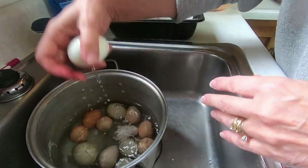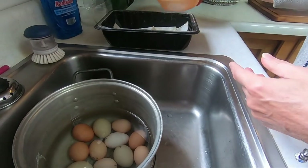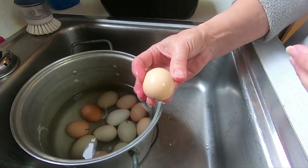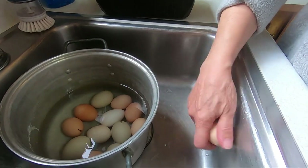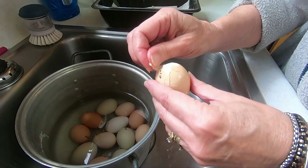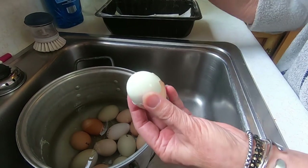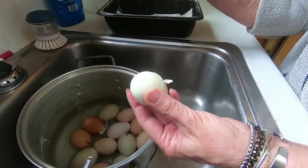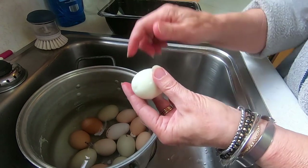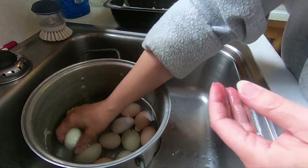Then I just run it in the water to rinse it off and drop it in my bowl. This harder-shelled one is a bantam egg — they've got tougher shells. You do the same thing: pinch on the air pocket and start peeling. They peel pretty easy; once in a while you'll run into one that gives you a hard time, but that's just once in a while. I always run it in the water because there are little pieces on it.